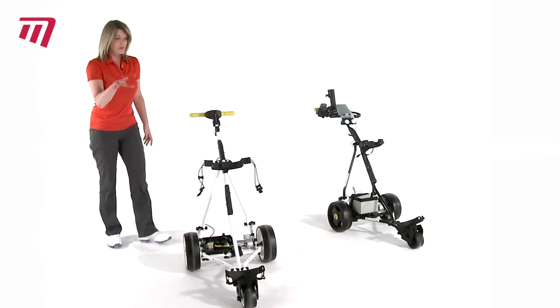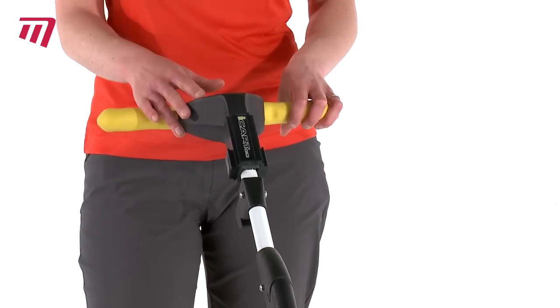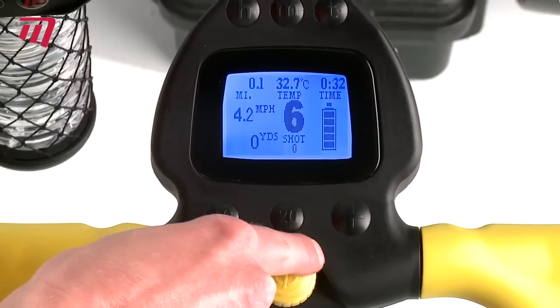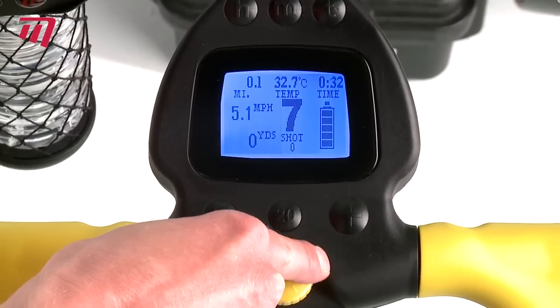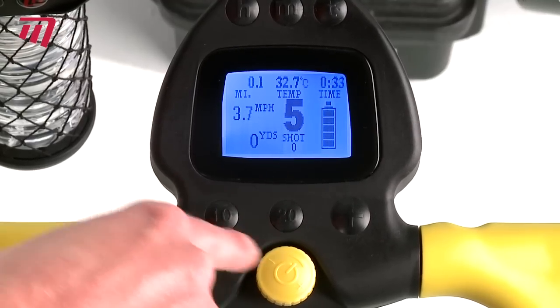But for me, the console on this trolley is superb. It's really simple and easy to use and can be controlled by either left or right-handed golfers. You can set the speed that you want the trolley to move at. You can also pre-set it to travel a set distance of either 10 or 20 yards.